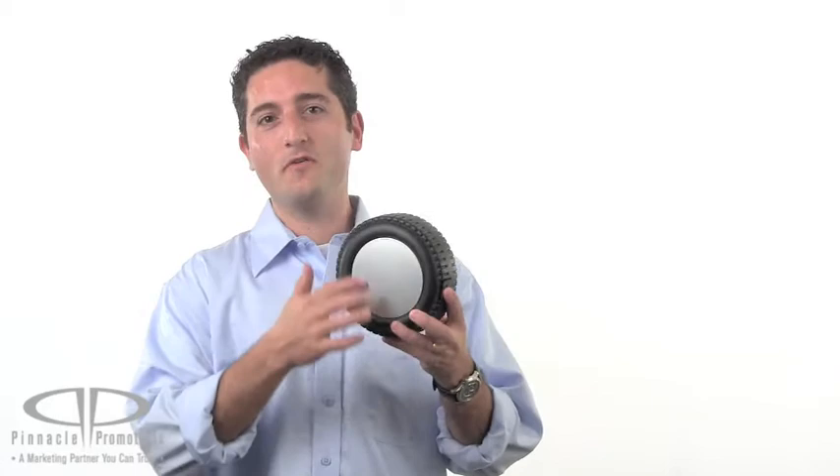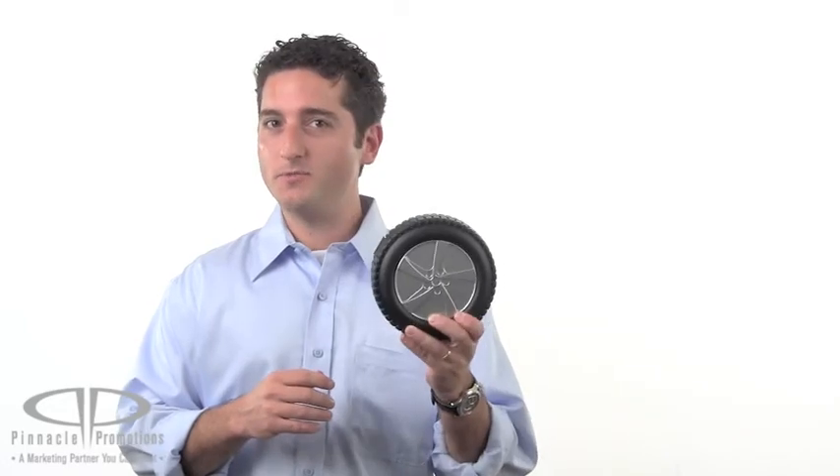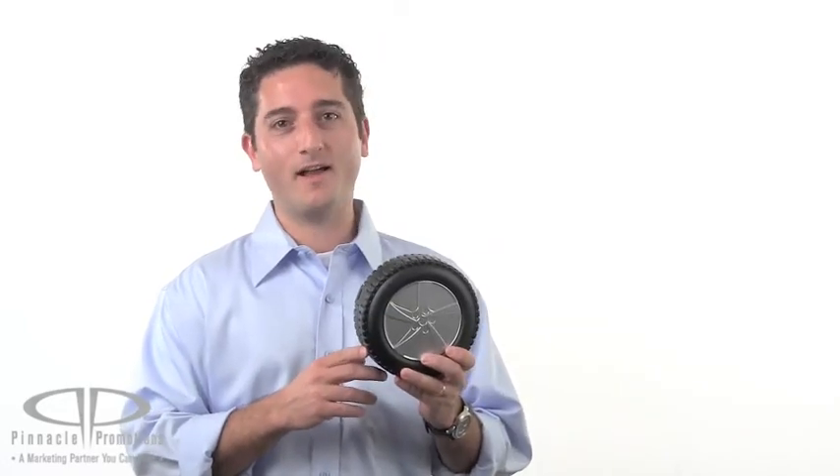You've got a nice large imprint area over here, and the tire shape makes this promotional tool kit an obvious choice for the automotive industry. It's the Tire Shaped Toolkit and it's available at PinnaclePromotions.com.